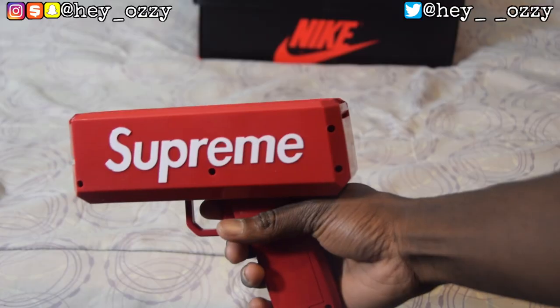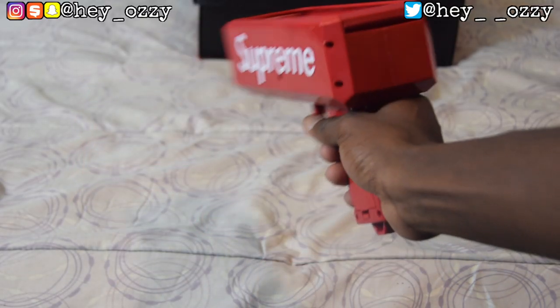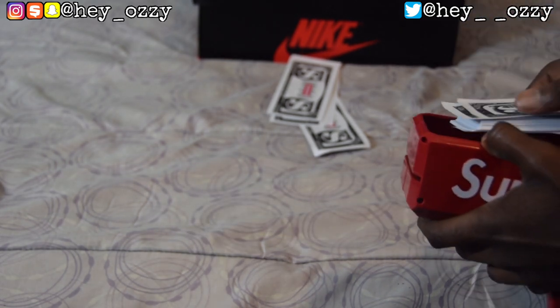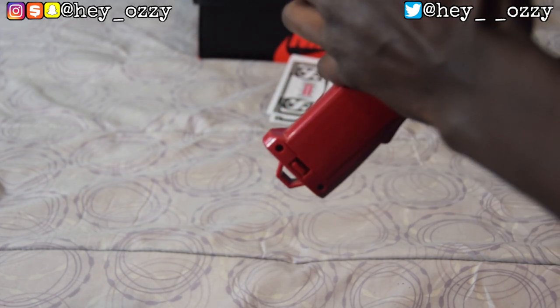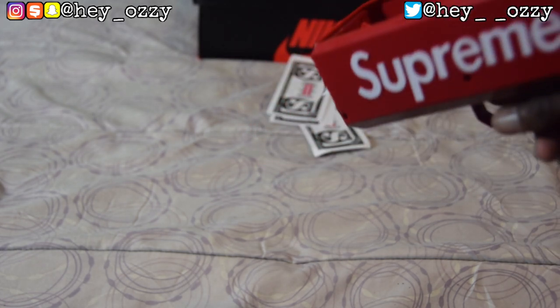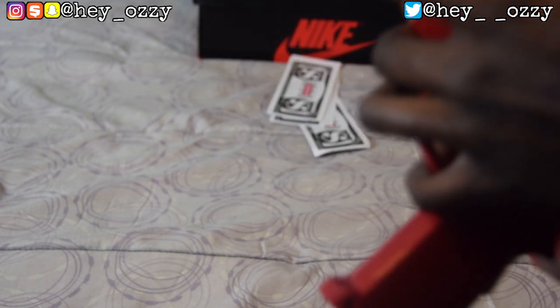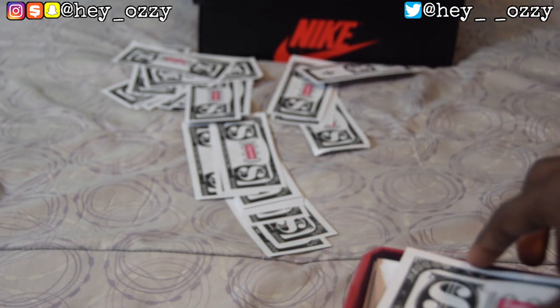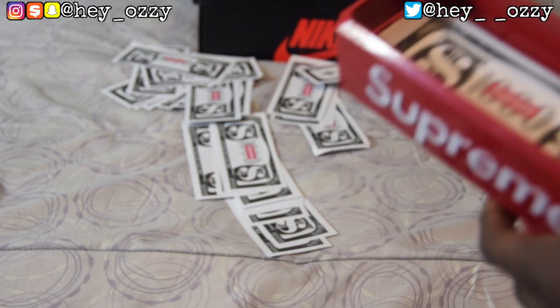All right, time for the test run! When you put too much money in there it gets jammed — that's probably one of the weaknesses of the gun. In theory you should be able to fill it all the way up, but look at that: too much money and it just gets stuck. So you can't put too much in there, which kind of sucks for a flex piece. It seems like if you put maybe 20 bills in, it should shoot out fine.